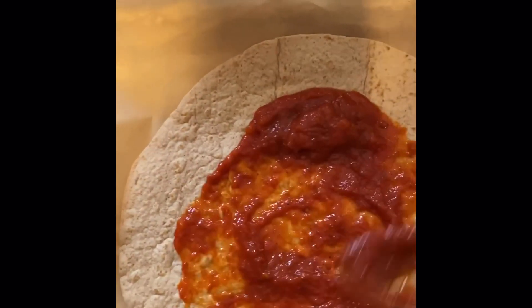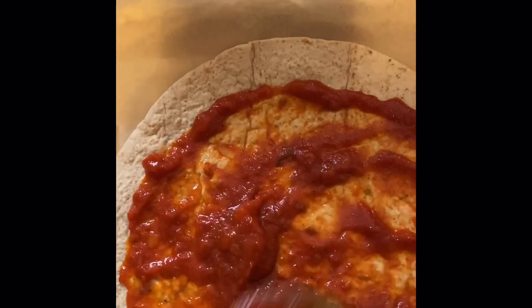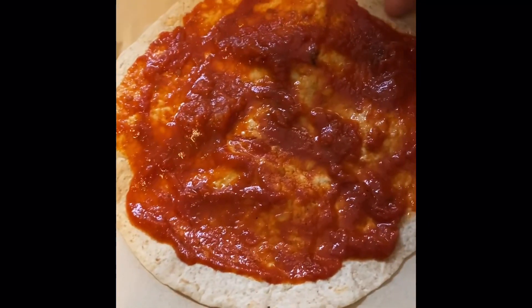I start off with my sauce — the Rao's sauce, I think that's how you say it. Spread it all over your tortilla, and I put some butter underneath it. It just makes the crust extra crispy.